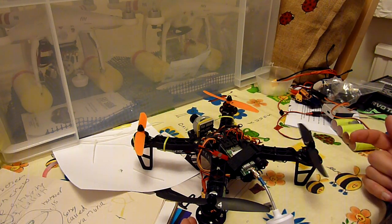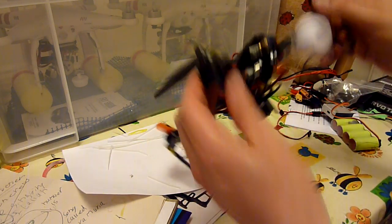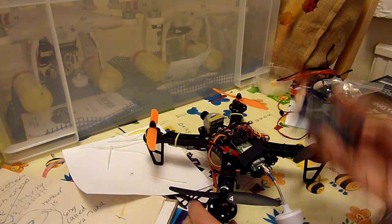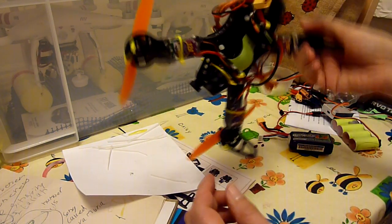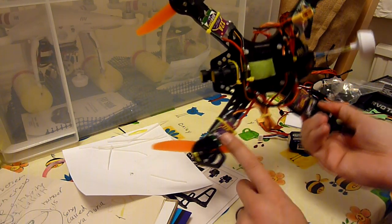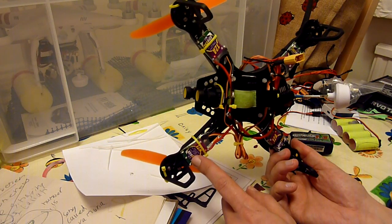I'm running the Gemfan 5030 props which are perfect, and I'm running a 1300 3S LiPo which is fine. It's a bit of a squeeze getting all of the FPV gear on. I'm using Afro 12 amp ESCs because they came with the SimonK firmware and they fly really well.